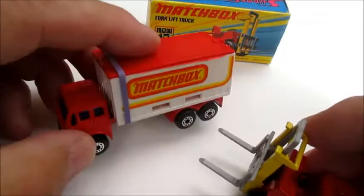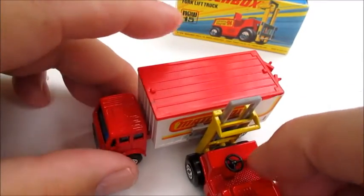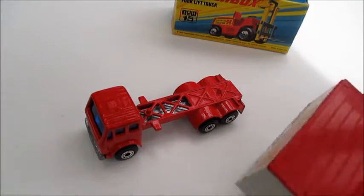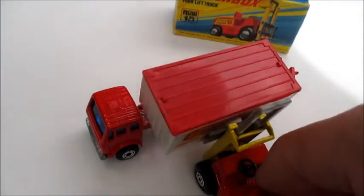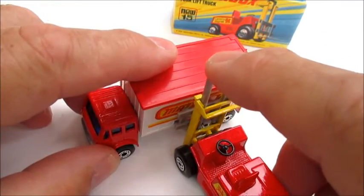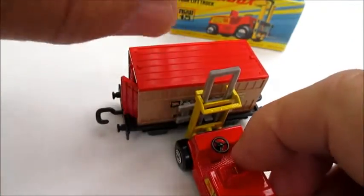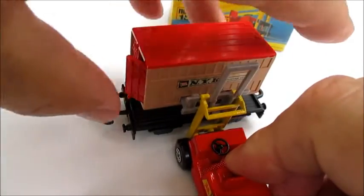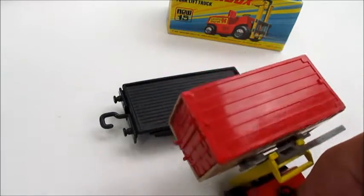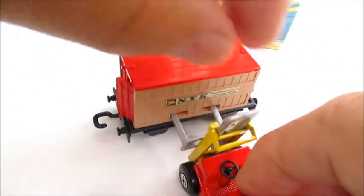The forklift here is pretty versatile with lots of play value. You can move it in there, take the container off, and it can also be used with the railway flat cars for their containers.